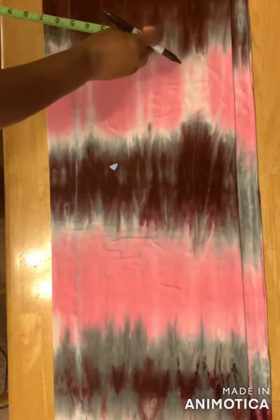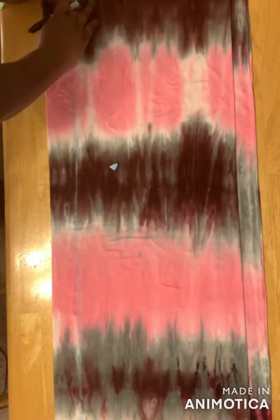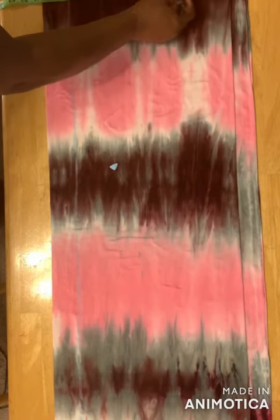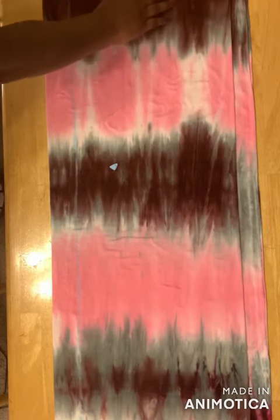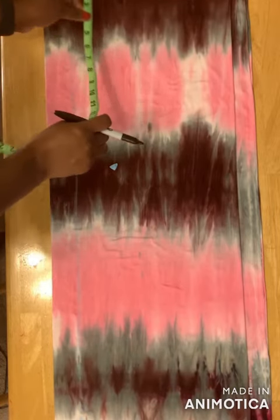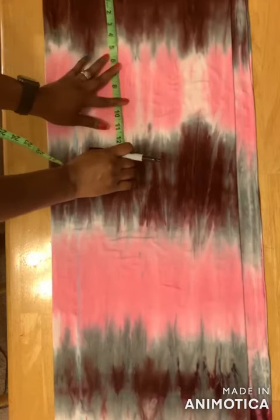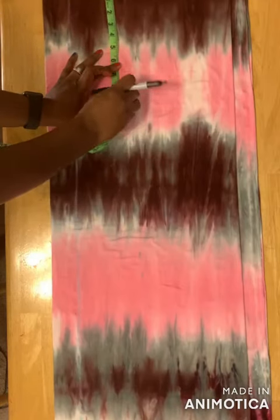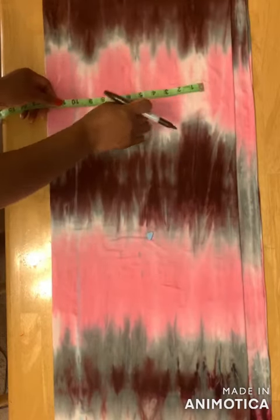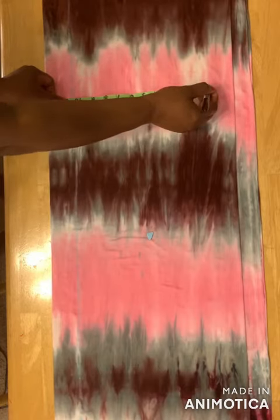Then you take your waist measurement divided by four — for mine I have eight and a half — and mark it here. We're not adding seam allowance to this because it's a stretchy fabric. To get the hip measurement I'll use nine inches and mark it here. Then divide your hip measurement by four — I have ten and a half — and mark it here.